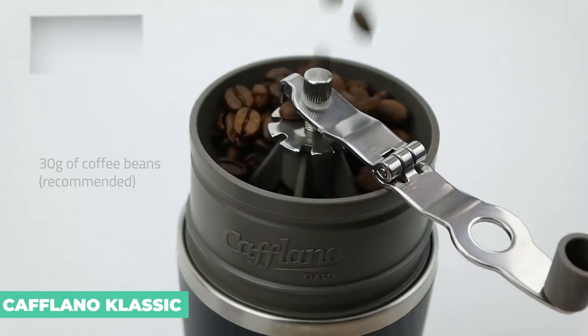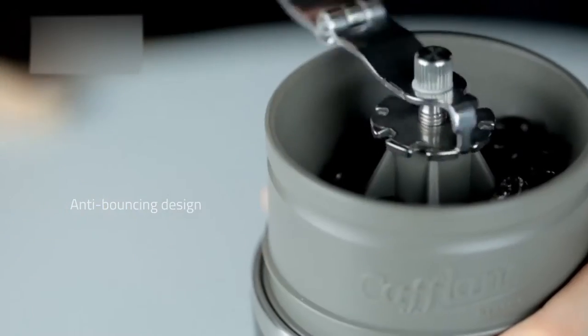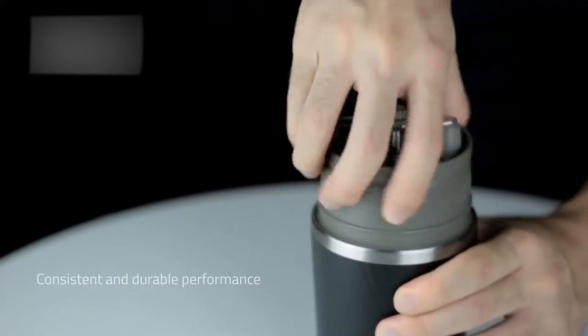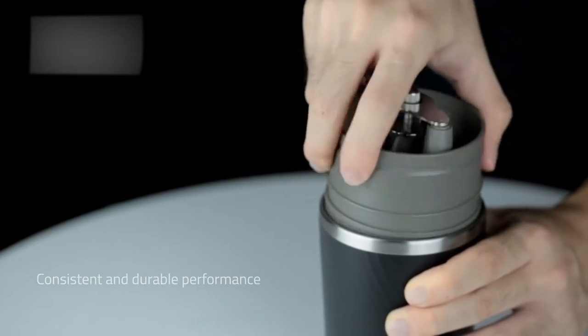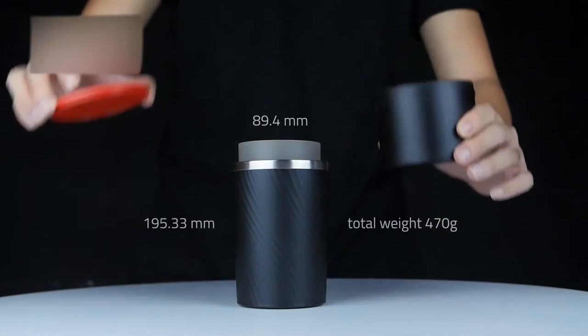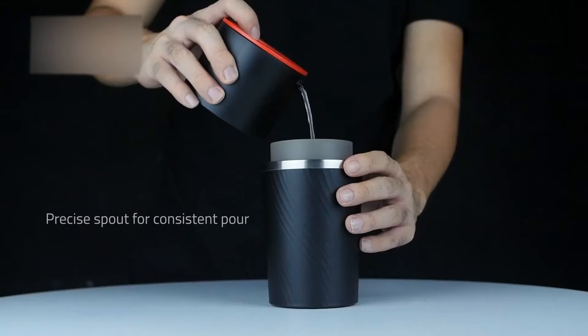Caflano Classic. The Caflano Classic is everything you need to brew in a single compact, relatively lightweight package. It combines a hand-mill grinder, drip kettle, and metal pour-over filter, as well as an insulated mug, all in a single tumbler-shaped package. If you can grind your beans, brew, and drink your coffee without needing anything but a way to boil water, what else could you need?